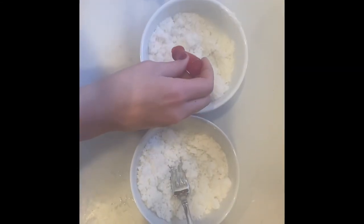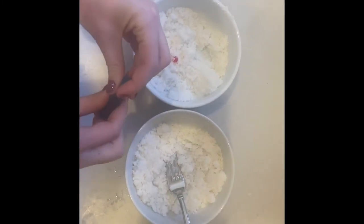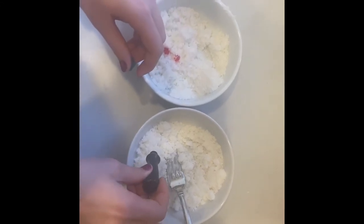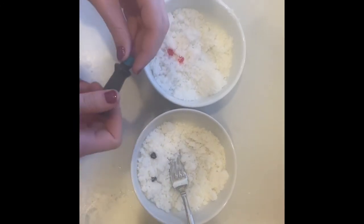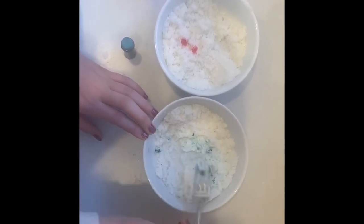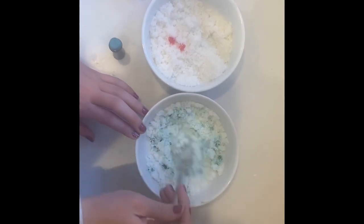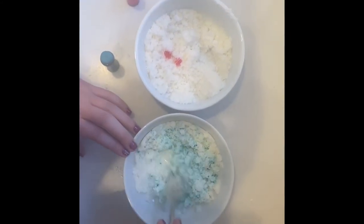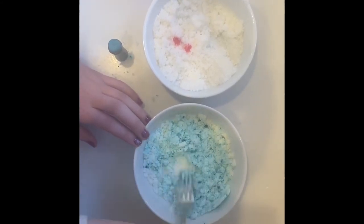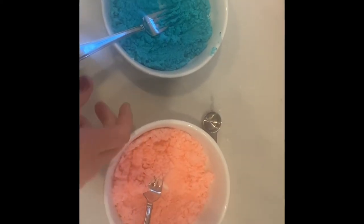If you want, add the food coloring of your choice. Mix the coloring in. Make sure there are no clumps or chunks of dye. When you're done your mixture should look like this.